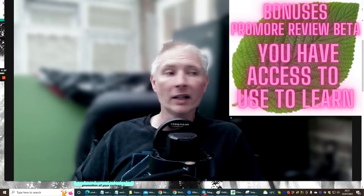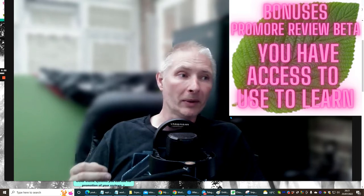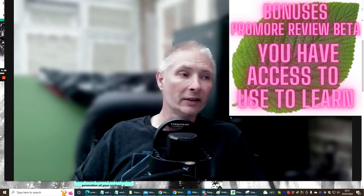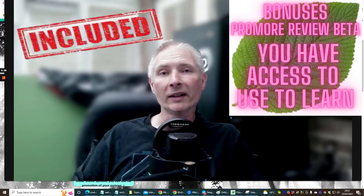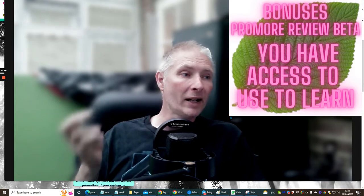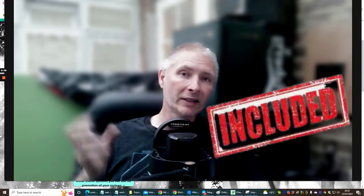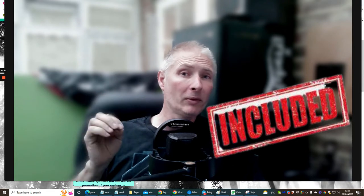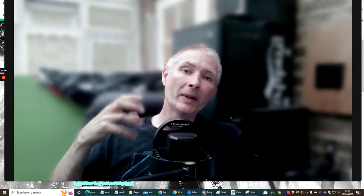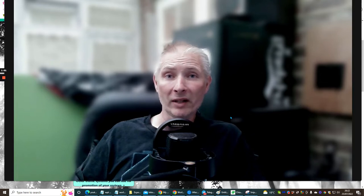This is going to eliminate those factors because the idea is that you would have already done the training to know how to create a review. Now you're getting into the advanced stages built inside Promo Review Beta, which is going to help you with ranking. You've also got a ranking SEO tool, and I will be able to promote every review you do, which is included in the Promo Review Beta price.